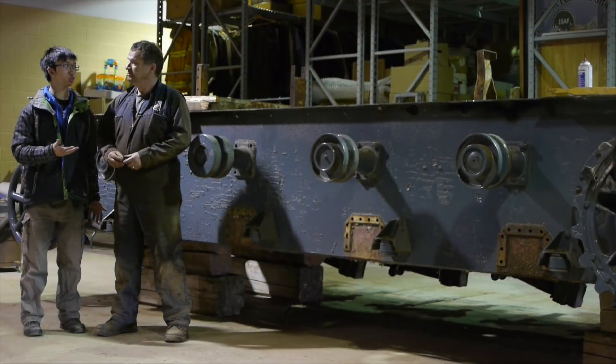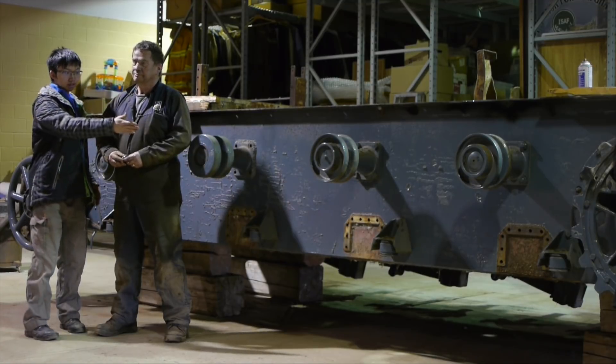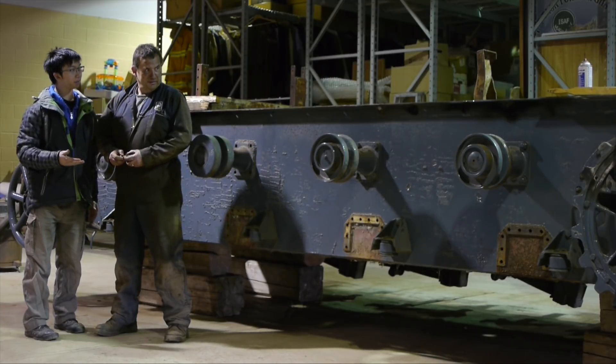This is the usual bit where we cap off the day. Back with Rob again. Rob, the entire side of the vehicle looks completely different. Can you tell me what happened?